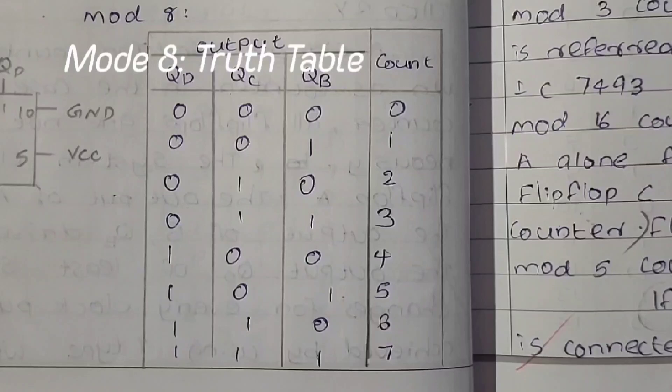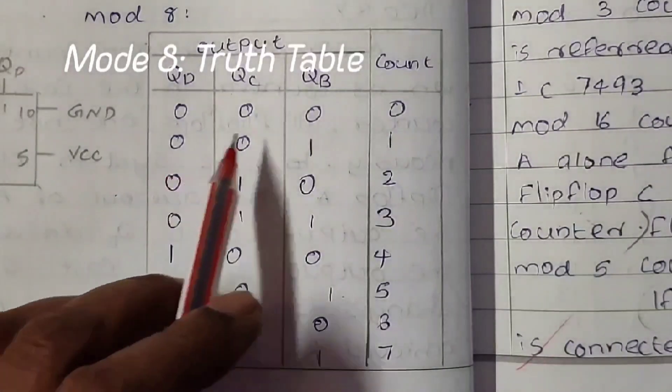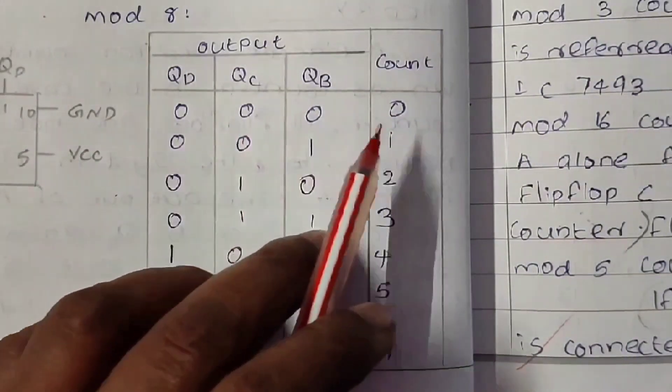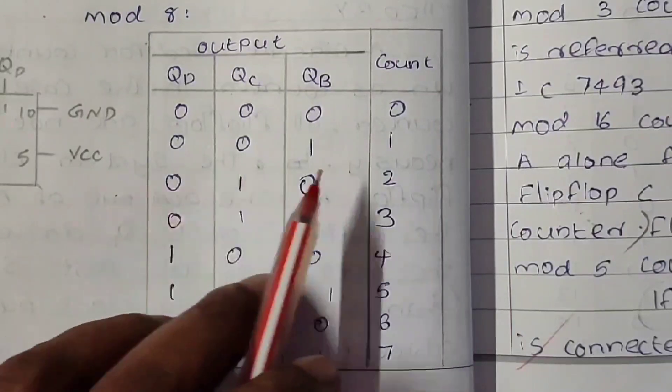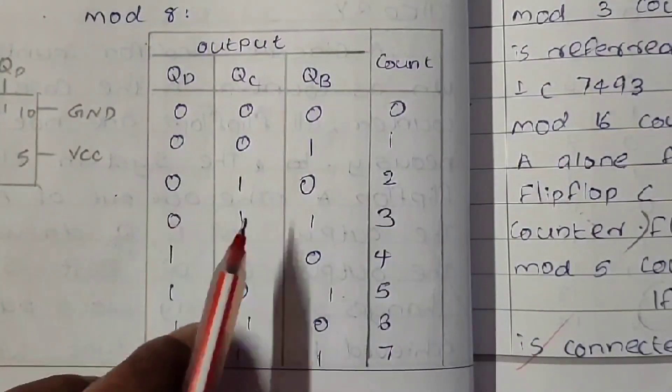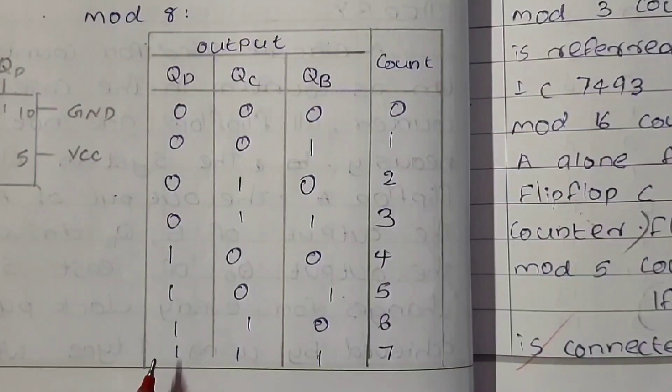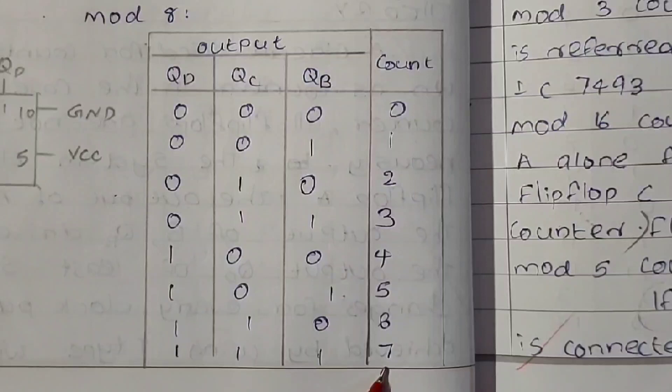This is the truth table for mode 8 configuration. You can count from 0 to 7. Starting at 0: QD=0, QC=0, QB=0 equals 0. Then 0,0,1 equals 1; 0,1,0 equals 2 — and it continues like that. Finally we reach 1,1,1 which reads 7.